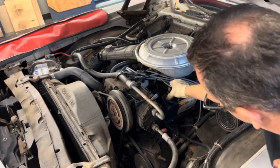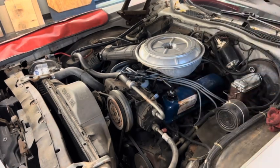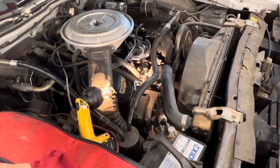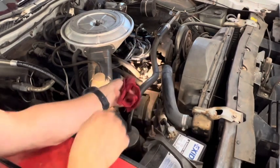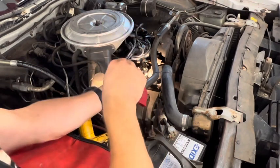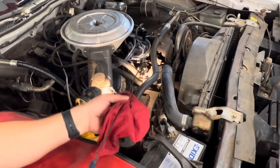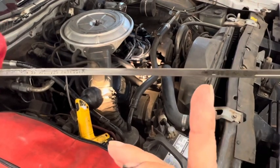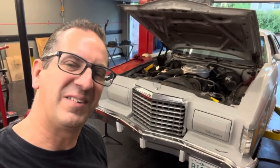Once it's full, put the oil fill cap back on and make sure it's seated right. Once you have all the oil in, let the car warm up for a couple of minutes so the oil circulates into the oil filter. The dipstick should be on the passenger side — pull it out, wipe it off, and make sure the oil level is up to the proper fill mark. You can see the safe zone right there, and we're right up to the line, so we're good. That's how you change the oil on your '77 Thunderbird. Thanks for watching!